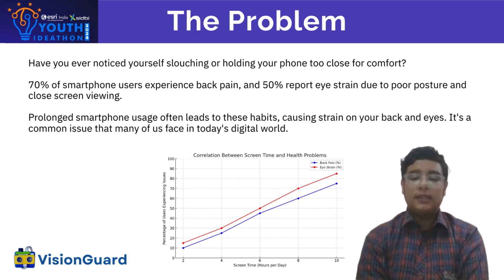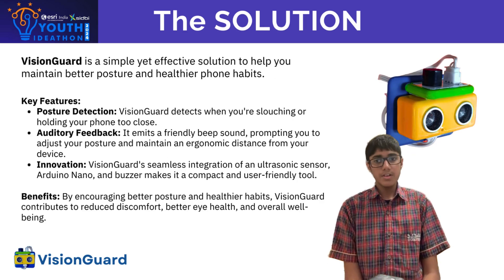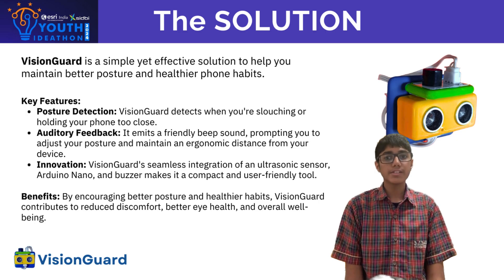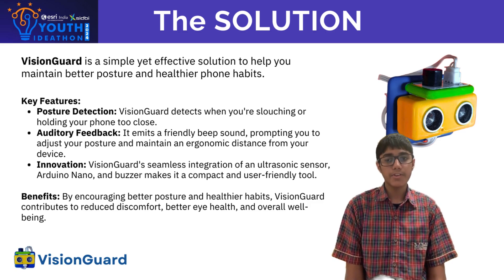Here's some data to highlight the scale of the problem. Introducing Vision Guard: a simple yet effective device designed to alert us when our phone is too close to our face, encouraging healthier viewing habits.